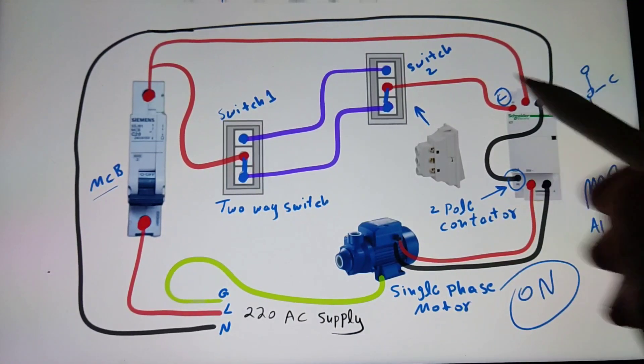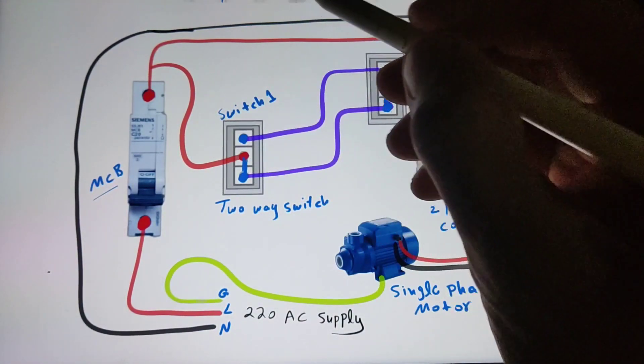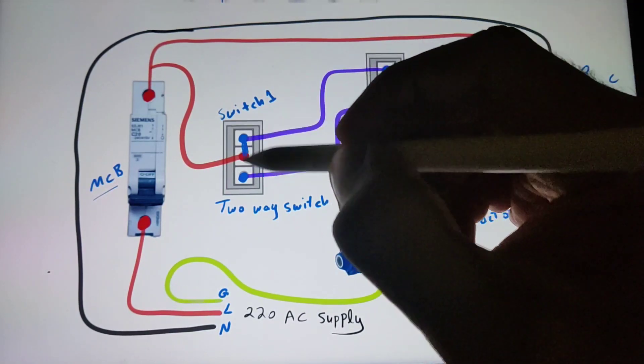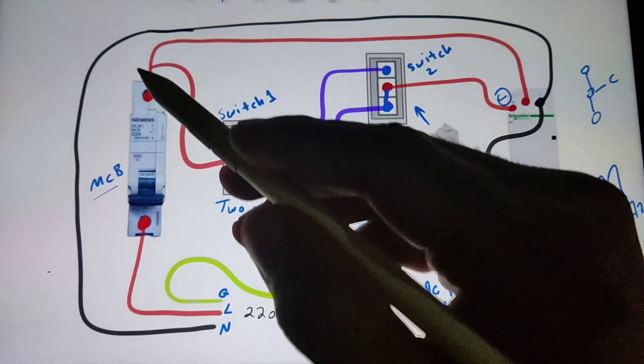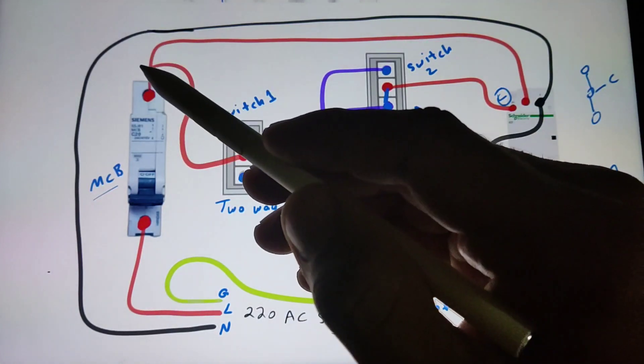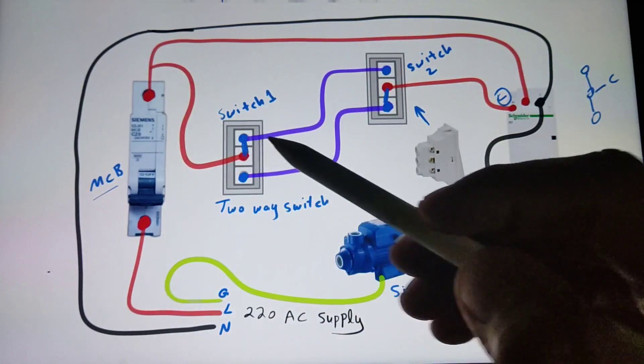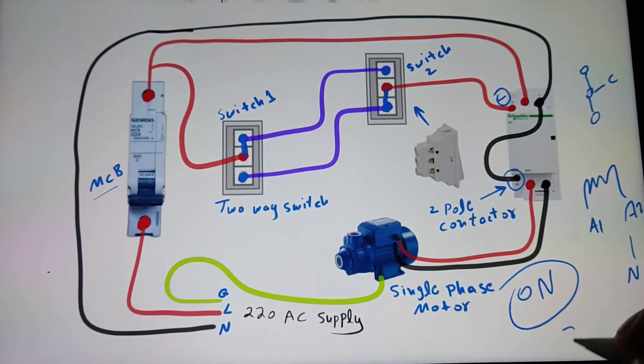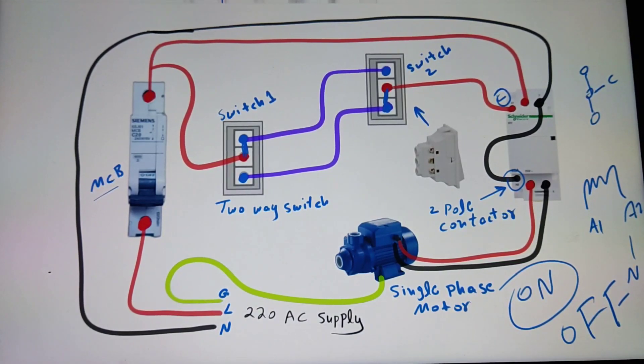But if we switch this back to the upper side, the circuit will be incomplete because the line wire is here and after that we have an open circuit, so the motor will turn off again.